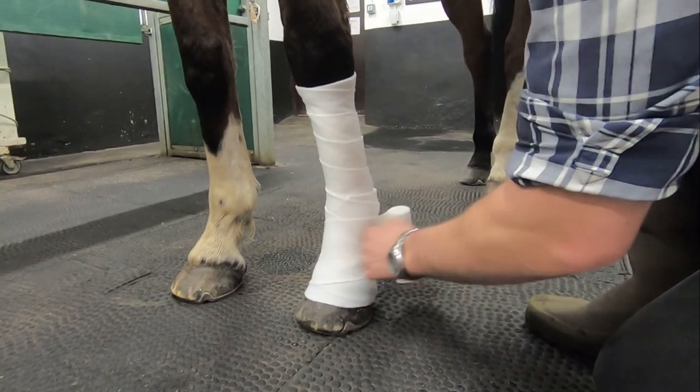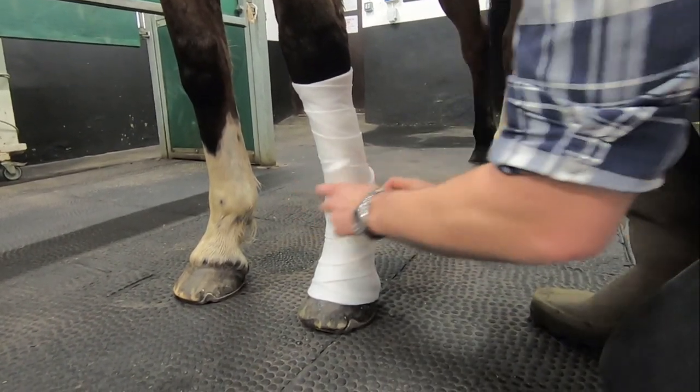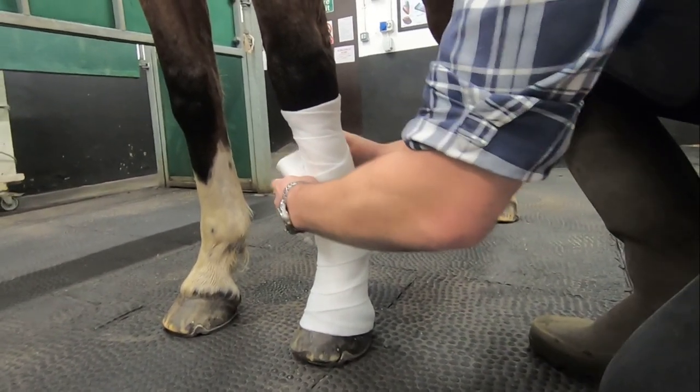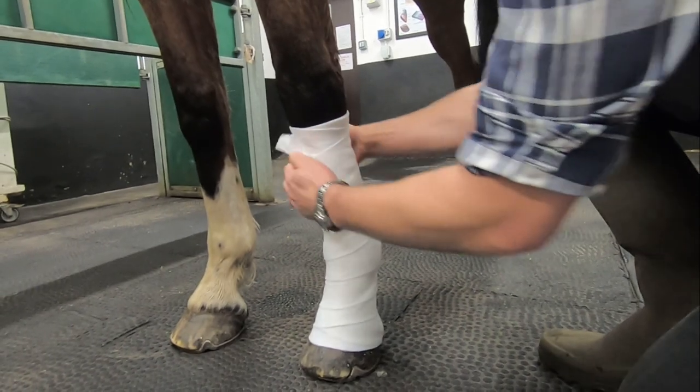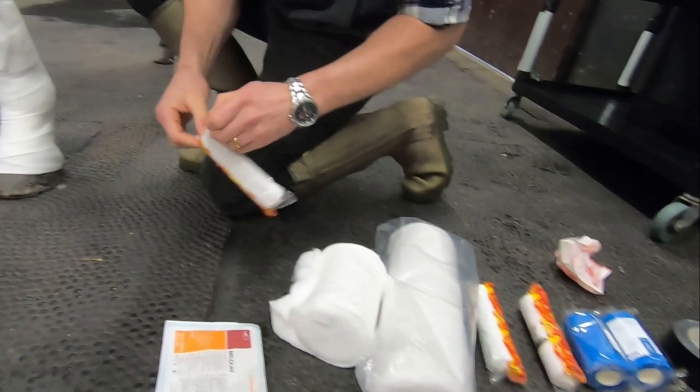Once you reach the foot, I find it quite helpful to cover the heel bulb with a layer of padding, as they're quite commonly associated with pressure sores. Don't go underneath the foot with your cotton wool layer, as if this gets wet it will encourage debris and discharge to track back up through the cotton wool and over your wound.